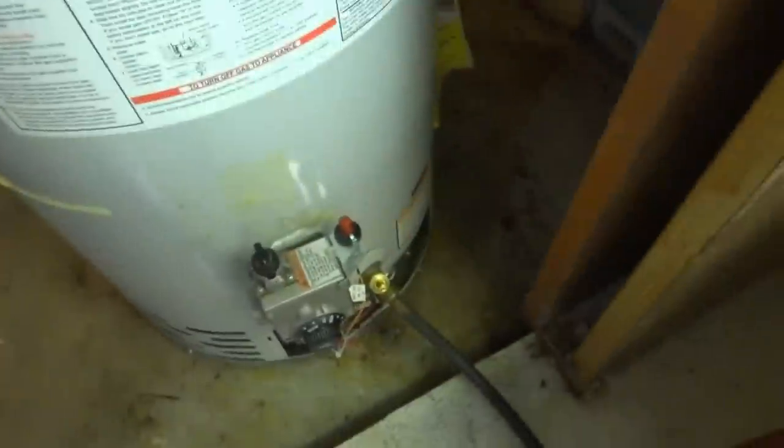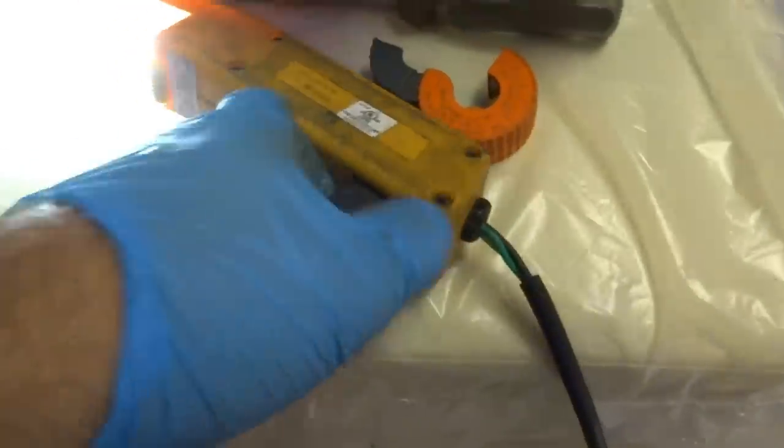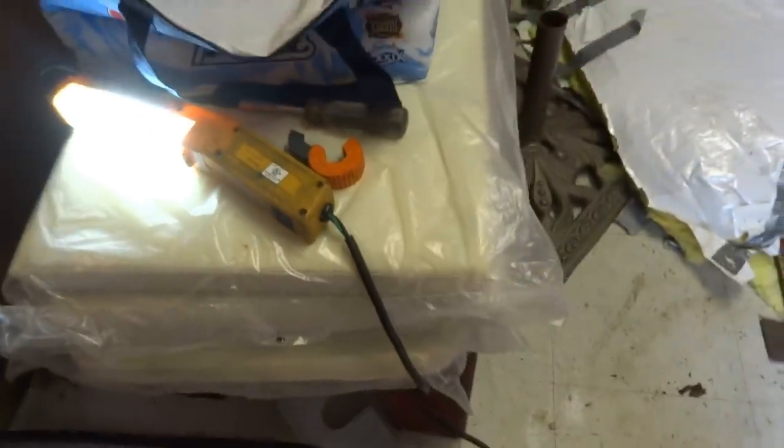Once we get it outside, maybe we'll take that drain out and drain the rest out. But it'll be good enough for now. She's a hummer.